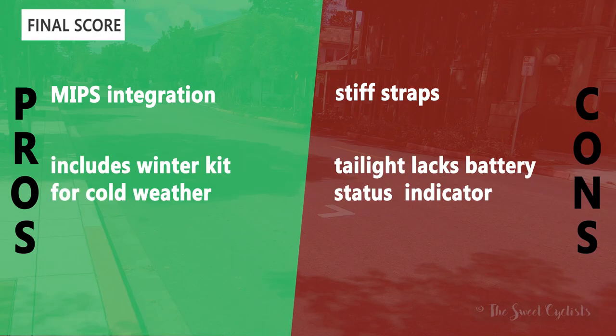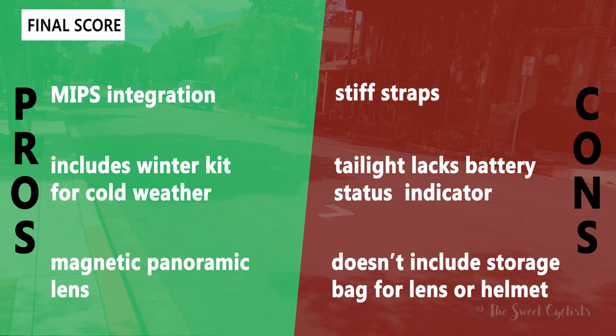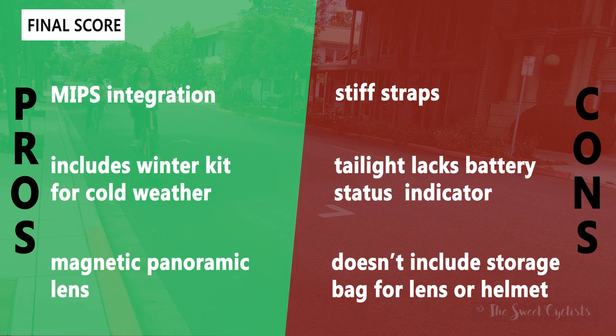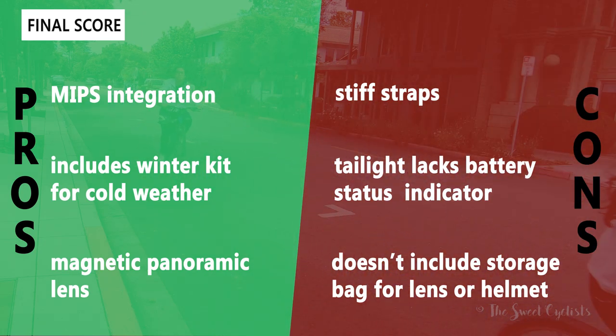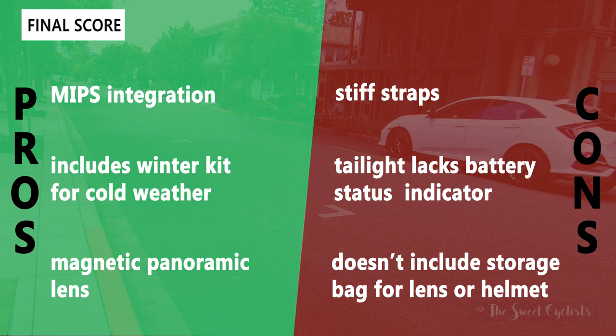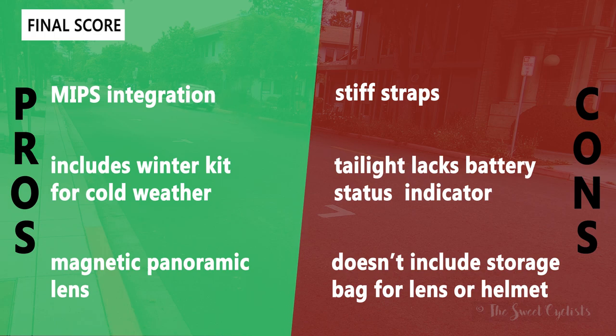Now let's go over the pros and cons for the Laser Urbanized helmet. I really like the MIPS integration — it's definitely a nice safety feature that reduces the chance of injury. I also really like the included winter kit for cold weather; they include so many parts with the ear covers and vent cover to keep you warm. The panoramic magnetic lens is a nice feature too — it's easily detachable and can be retracted, so it's great whether you ride in cold weather or just don't want to wear sunglasses all the time.